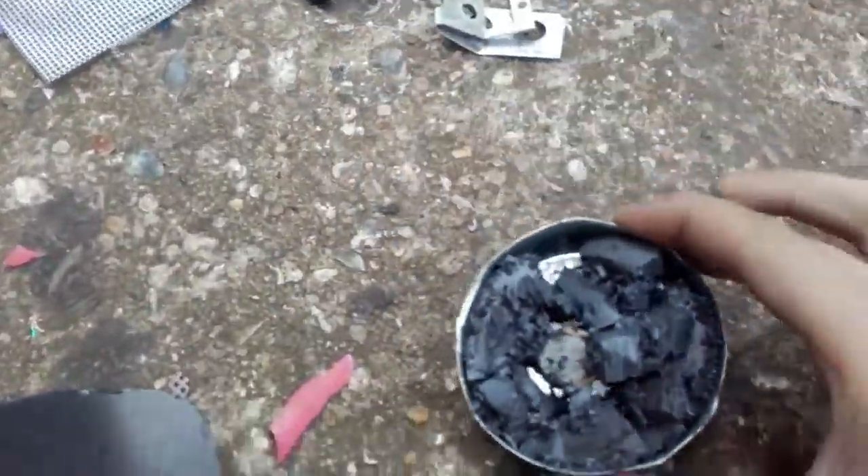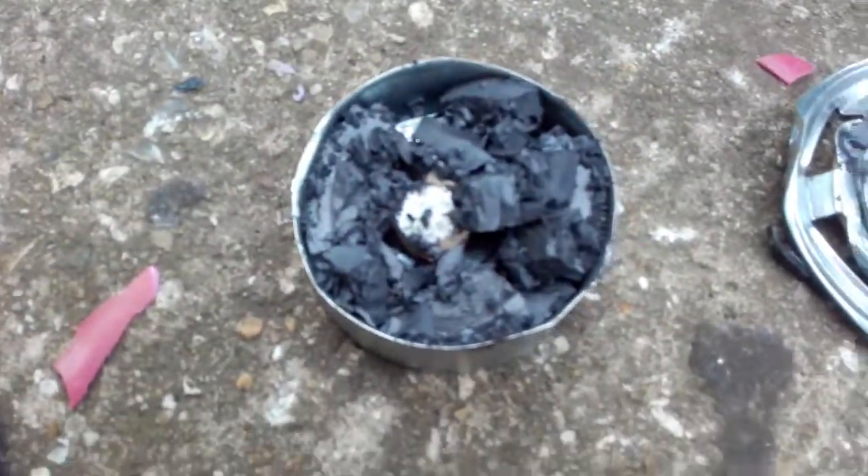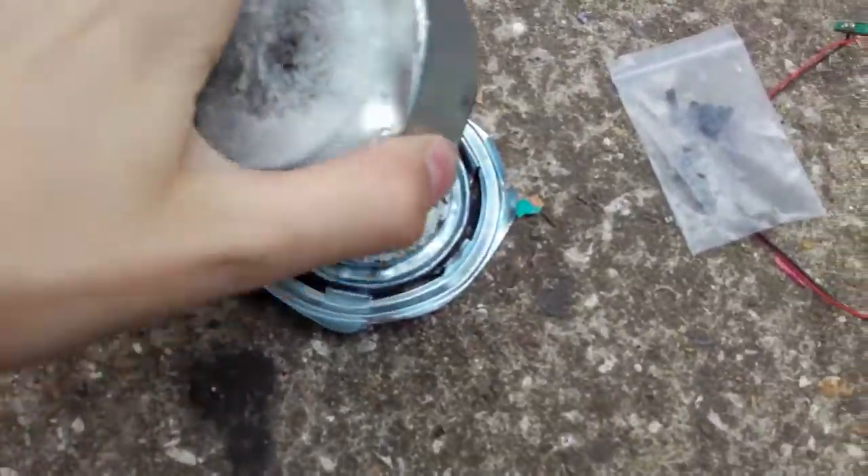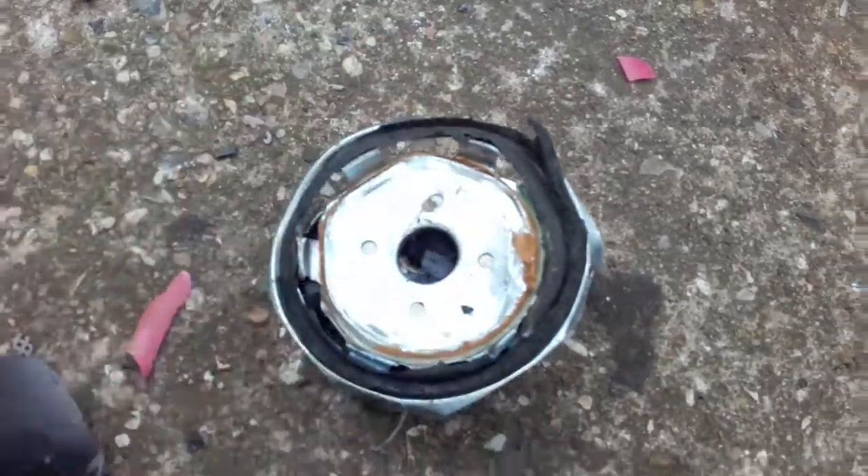All of this smashed up black looking stuff in here is actually metal — it's the magnet. It's magnetic, so yeah, all of this smashed up stuff in here is actually a metal magnet that I've destroyed.